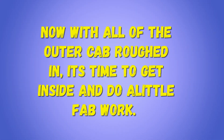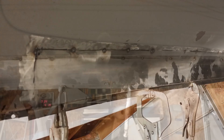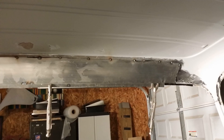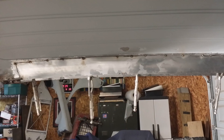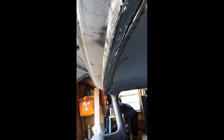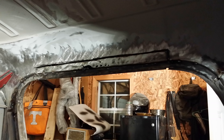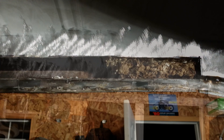Now with all of the outer cab roughed in, it's time to get inside and do a little flat work. I must say the inner roof and the inner window channel was probably the most difficult job on this build project. I basically had to fabricate all these pieces from scratch because you can't buy any of these body panels. Whenever I cut out the old piece of metal I basically just kept that metal and shaped it to the size of my new 18 gauge steel.